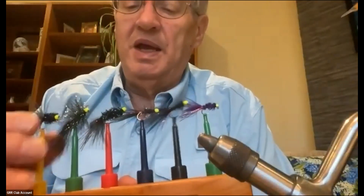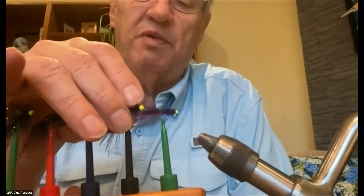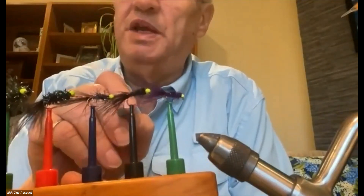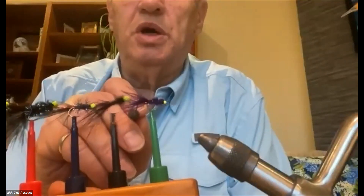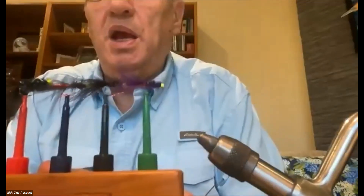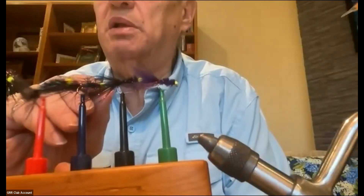The basic pattern is this one in the middle — it uses a marabou tail and a couple of pieces of flash built into the tail, and then a marabou wound body with a chartreuse bead and a little bit of wire rib. That was the first balanced leech I saw Phil Rowley tie. Later on he came up with basically the same pattern except instead of a wound marabou body he used a sort of chenille material.